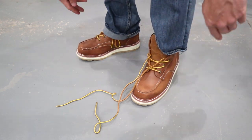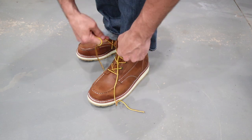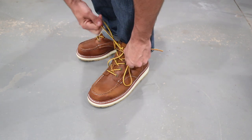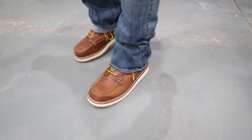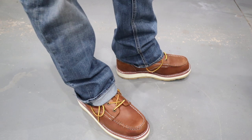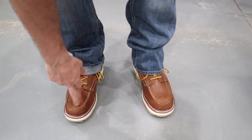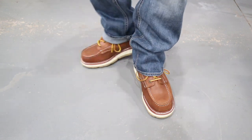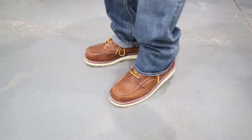Let's go ahead and lace these bad boys up. The boot laces are a little long - if you cuff your jeans I'll show you that side, and if you don't I'll leave it uncuffed so you can see both ways. They look pretty good in jeans - they look stylish. I like the mock toe design; the mock toe is just one of those things that's always appealed to me.